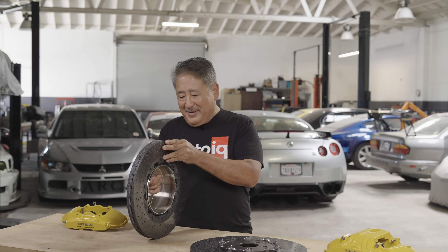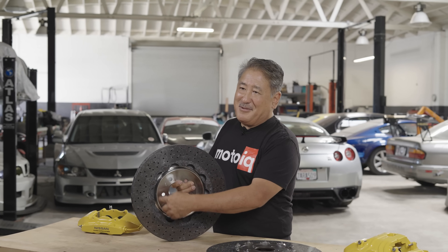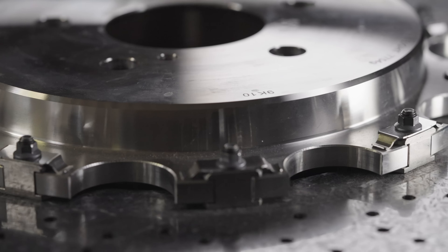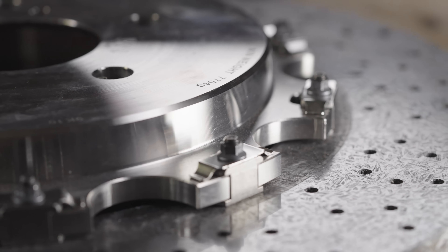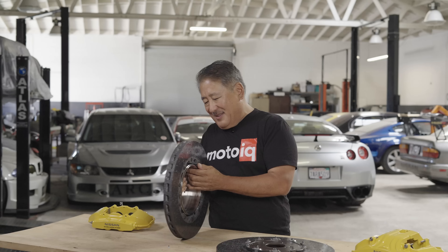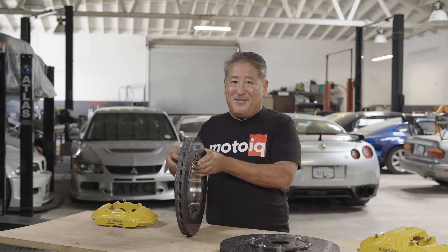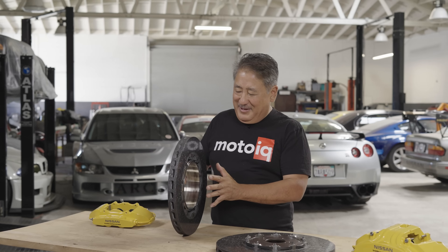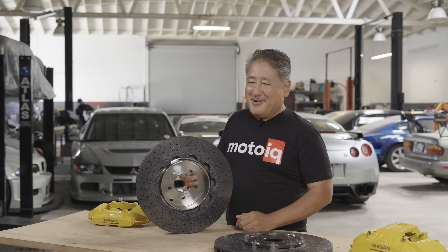In the rear, since the GTR has a drum-type parking brake integrated into the rotor, the hat is made out of lightweight thin-wall steel, nickel plated for rust resistance, and it also has floating hardware just like the front. So you get the advantages of a two-piece rotor and the CCM while retaining the factory drum-type parking brake.